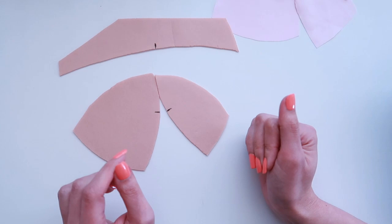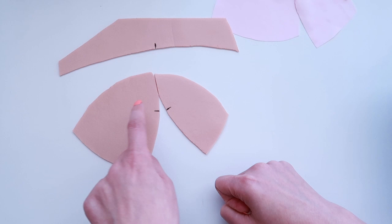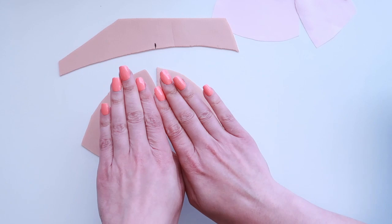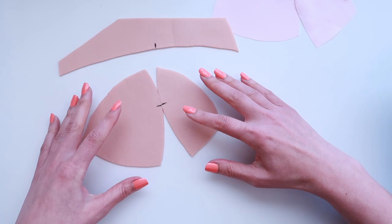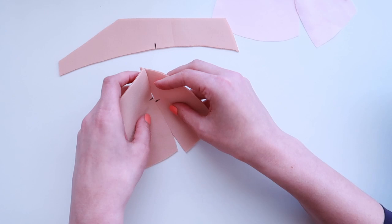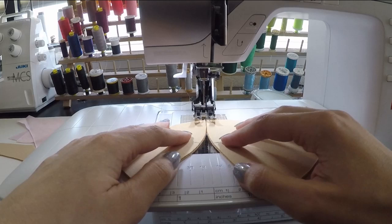We're going to use a zigzag stitch set slightly wider than normal — about three and a half millimeters wide. The purpose is that the needle comes down once on one piece of fabric, then the other, going back and forth crossing the bridge where the two pieces meet. We butt them up together without overlapping — we just want them to kiss where they meet — and continue all the way down the seam. As you sew, it will start to curve up and form the cup shape, so make sure it doesn't get caught up behind your presser foot.